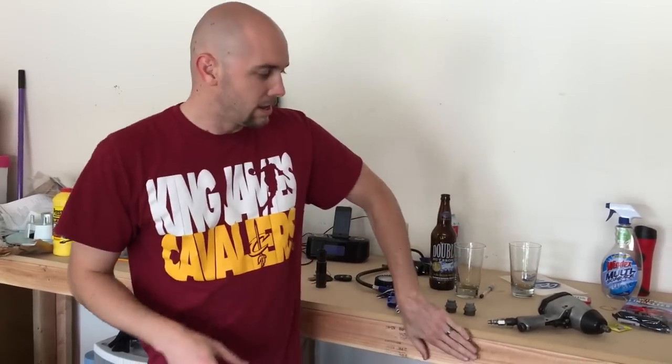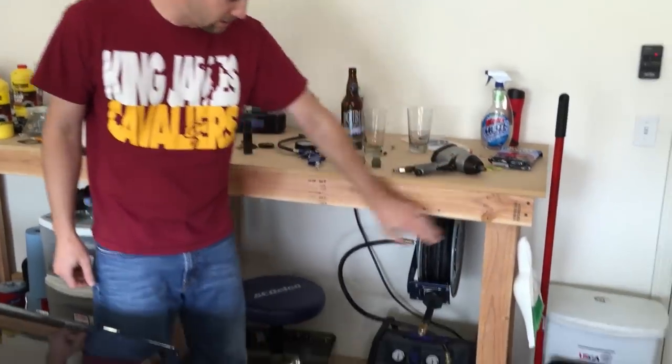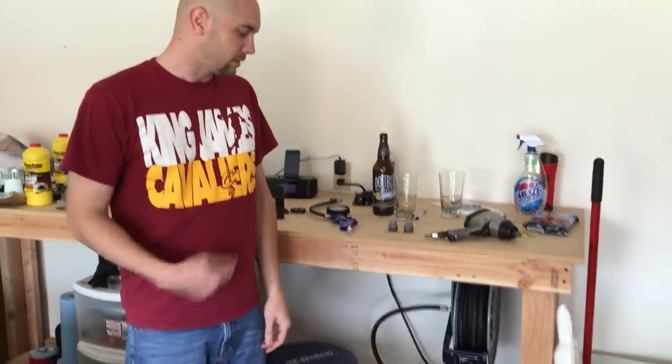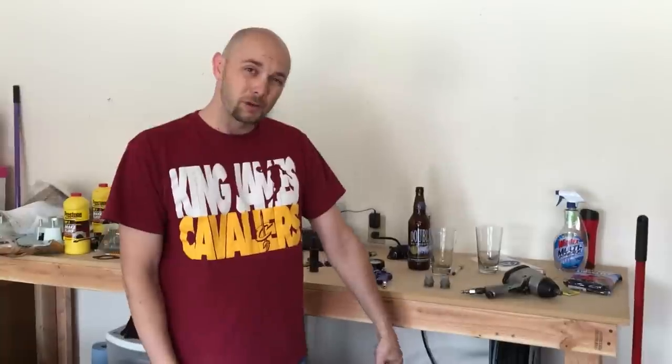A nail gun is the next thing. I don't have it with me right now because it's at my parents' house, but it works wonderfully. I built this fine piece of American craftsmanship right here that you see the air compressor is sitting on. There are some screws, but the nail gun was the main piece to get it going real quick, throw it together, and the Cobalt 3 Gallon Air Compressor worked perfectly for that too.